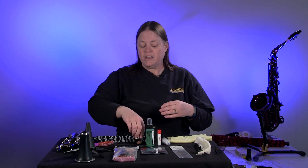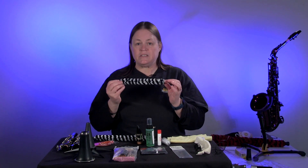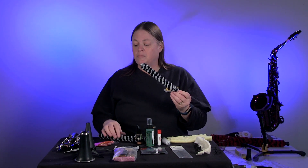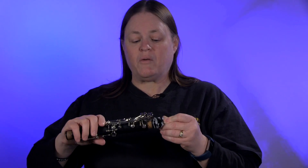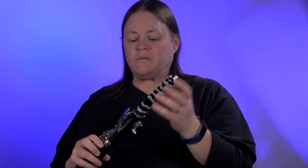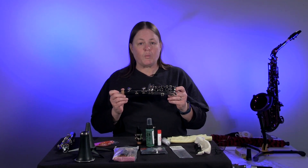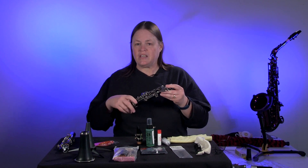When you are done cleaning the clarinet, we have pad savers for clarinet. There are two of them because the body shapes are smaller or bigger. The small one goes in here all the way in, and the long one goes in this one right here. You'll put these in the instruments when you are done playing and done cleaning them, so it'll sit in the case that way.